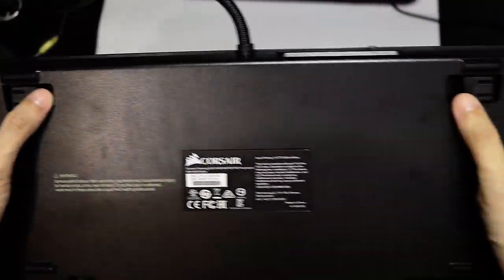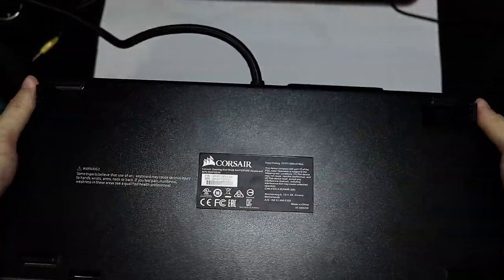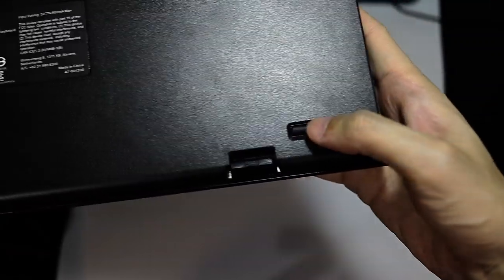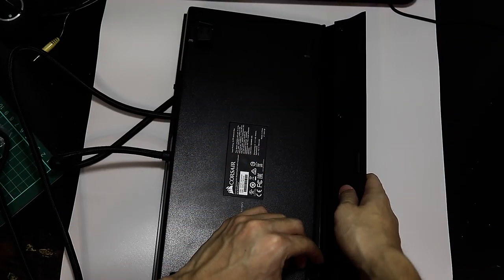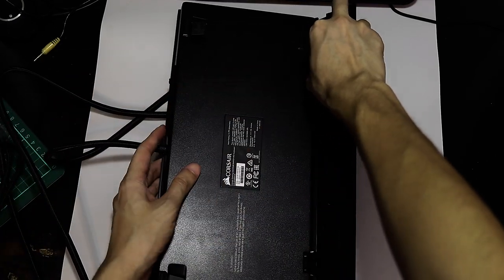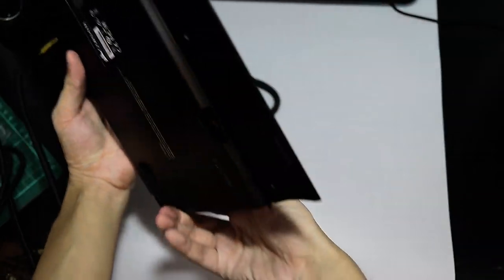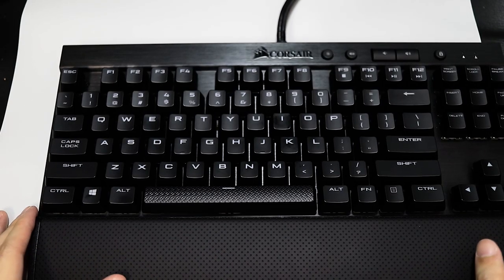Turning it around, you can see the feet — they flip up sideways, which is kind of special. And at the bottom we can see the place where you can attach the palm rest. So let's try the palm rest — it snaps on just like that. But the palm rest doesn't actually stay completely put; it kind of flips up and down, which is not a big problem when you put it back onto the table.